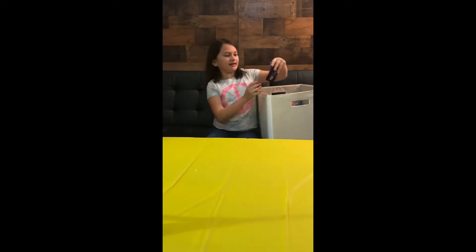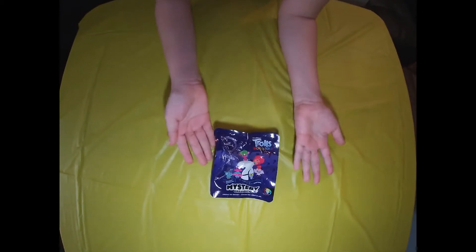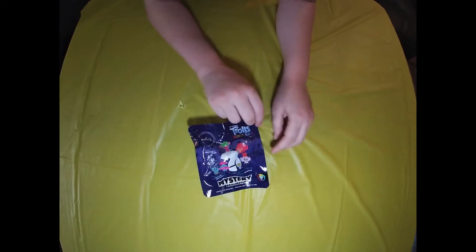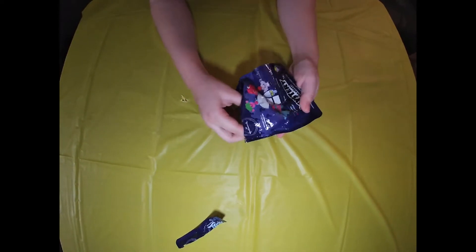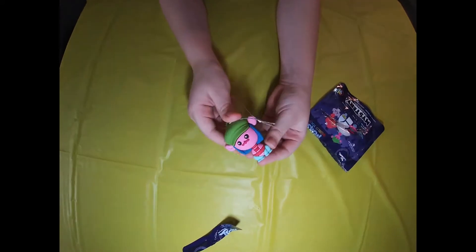Okay guys, let's go. I got this Trolls Lane Bag, so let's go open it. Okay guys, so I got this from the box — it's a Mystery Ornament Trolls toy. So let's open it. Let's see who we get. We have Cooper! Look at him, he's so cute.